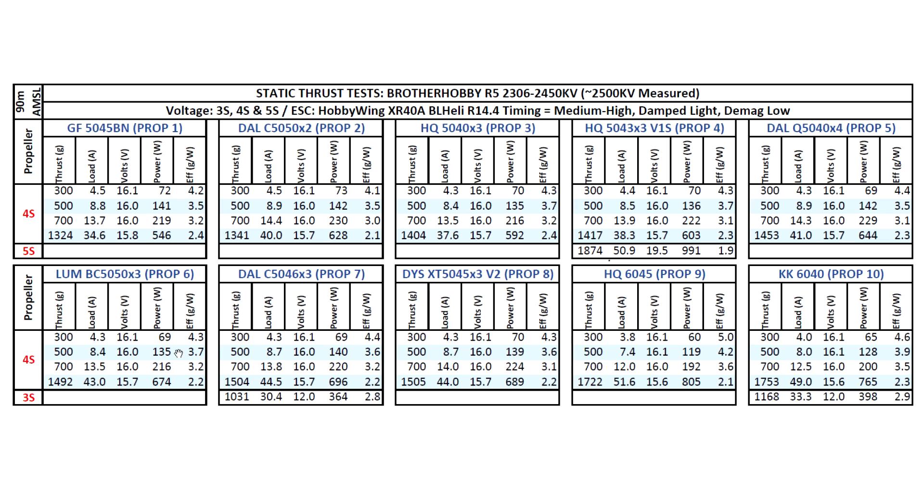These three props are pretty much the same as far as amps and thrust are concerned. Of course, once you're flying them they may have different flight characteristics. I've flown the 5043 by 3 and it feels pretty good — a little bit more punch than the 5040 by 3. This is my favorite prop still to fly.